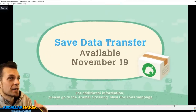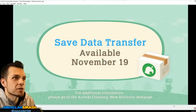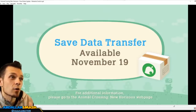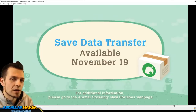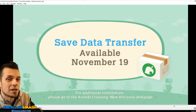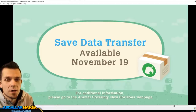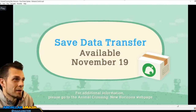Number fourteen is save data transfer. If you go to the Animal Crossing New Horizons webpage, they don't have any data on it until November 19th. But if you have a Nintendo Switch and you want to move your island to another Switch entirely, they're going to give you the ability to do so starting November 19th.